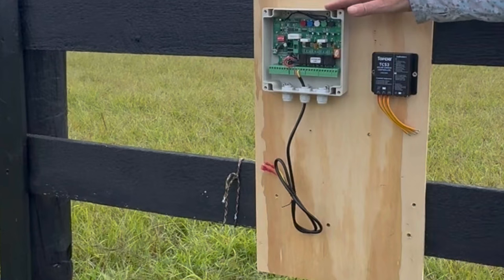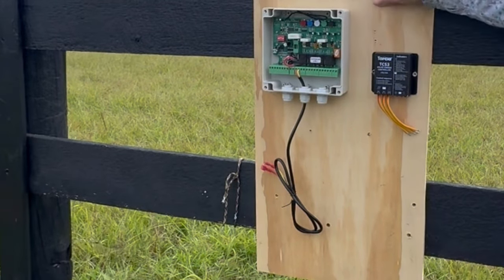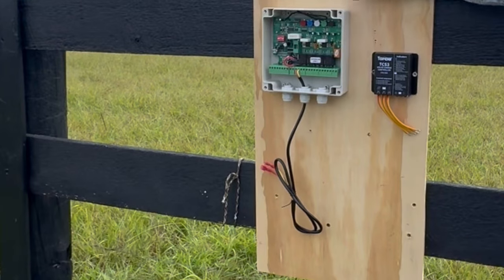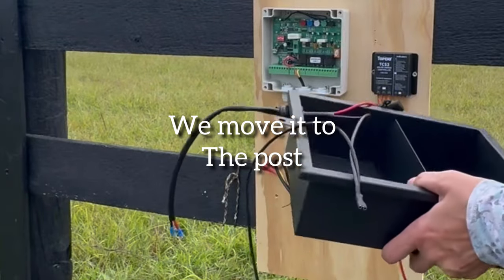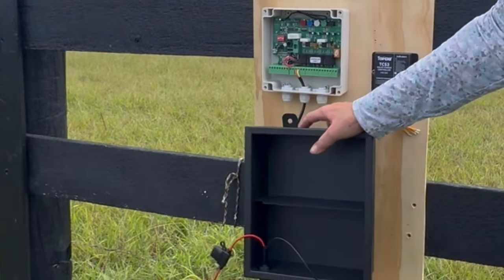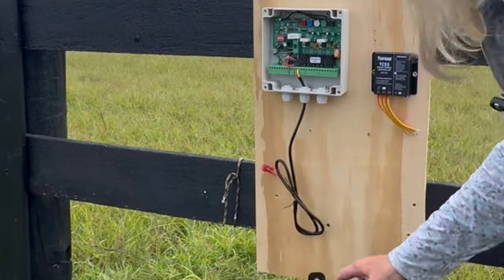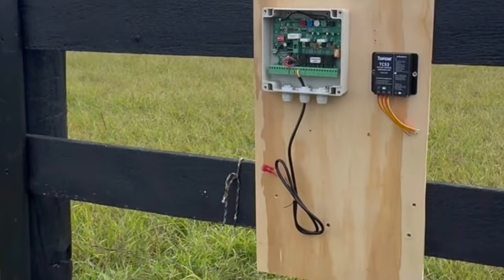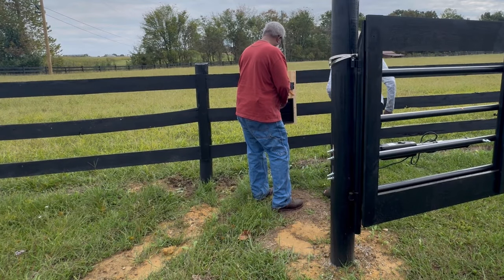We've mounted the control box and the solar charge controller to this board. We'll go ahead and plug the holes and paint it after we get this all set up. We also purchased a battery box for our batteries to go in and it'll be mounted there as well. Positive goes to the back, to the box.